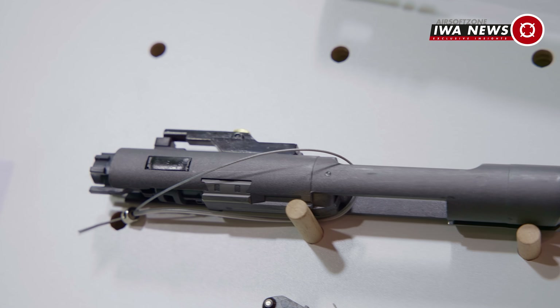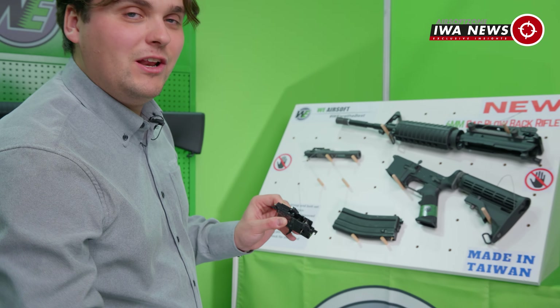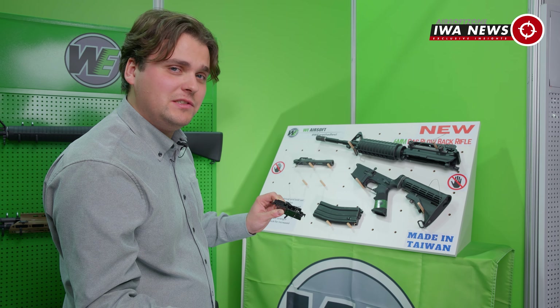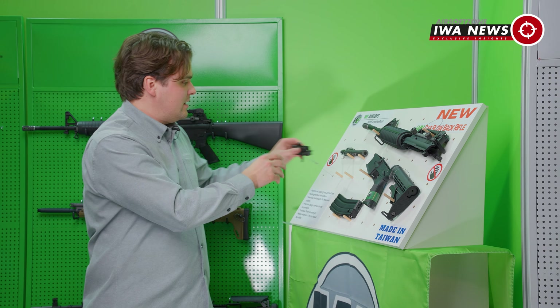They have made a super nice metal upper receiver setup. And mainly they improved the reliability because they have reinforced the steel components that are holding the whole bolt carrier group, which makes sure that this whole system will be running more reliably. So in case you're looking for a GBB rifle, this might be something to have a look at.